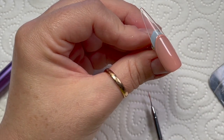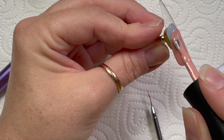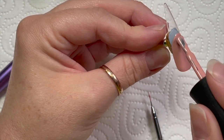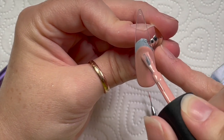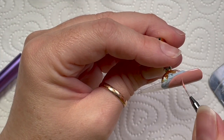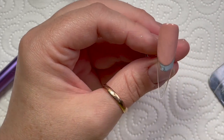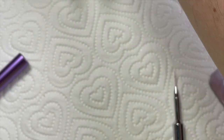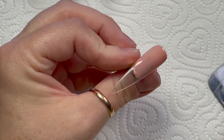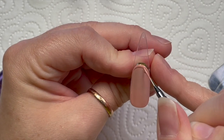Madam Glam gel polishes cure in an LED lamp for 30 seconds. If you're using a UV lamp you need to give it two minutes - I'm pretty sure it's two minutes. This is the second coat - going to give them both two coats. You can get 30% off any Madame Glam gel polishes using my code natmug30.